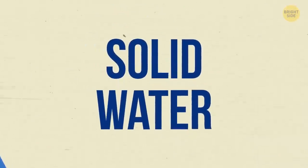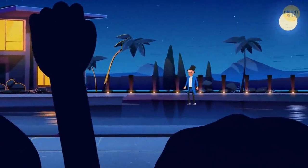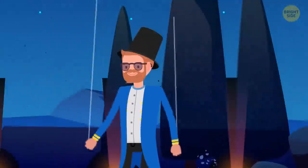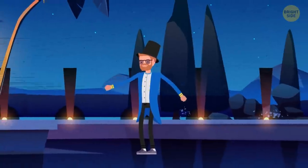Solid Water. Magicians keep walking on water, be it the middle of the Thames or private swimming pools. Do they use special shoes? Invisible ropes? You won't understand this trick unless you know what to pay attention to.